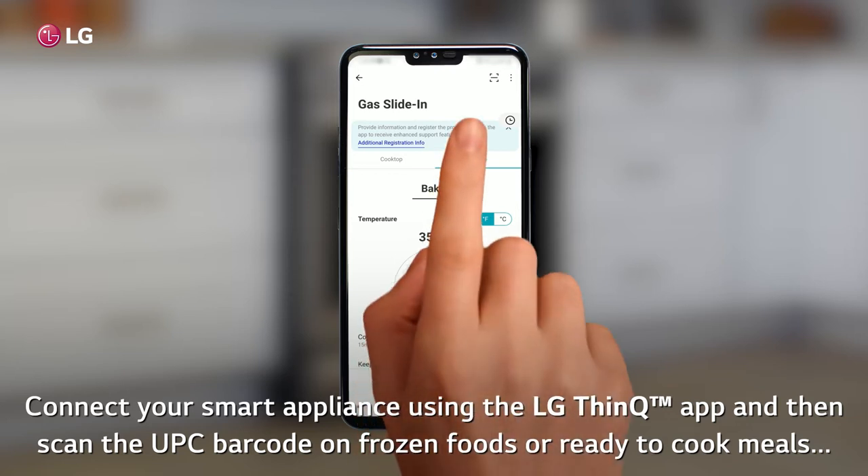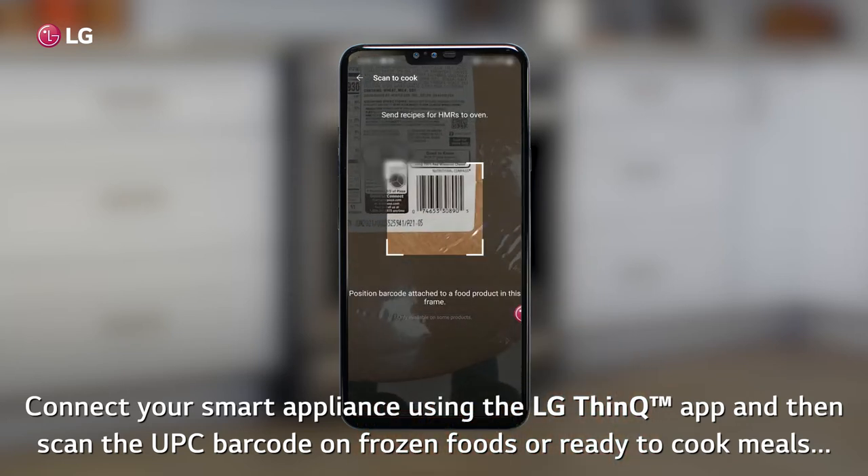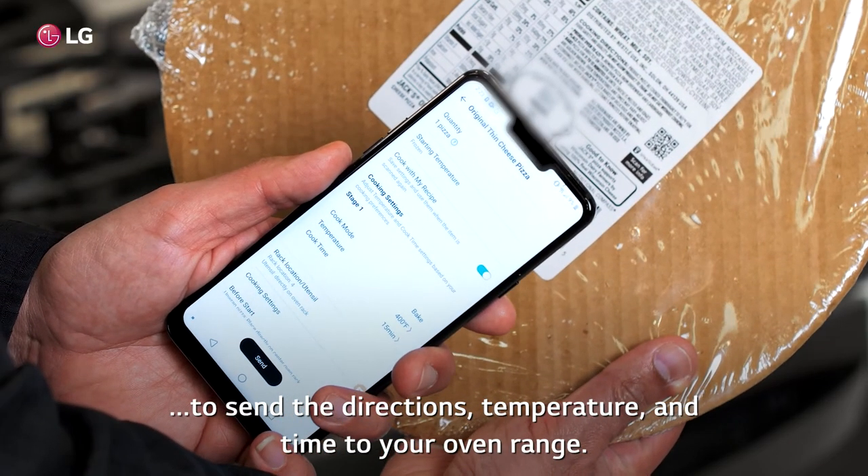Connect your smart appliance using the LG ThinQ app, and then scan the UPC barcode on frozen foods or ready-to-cook meals to send directions, temperature, and time to your oven range.